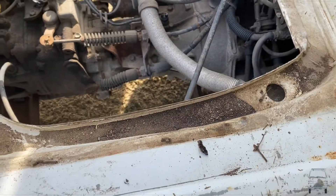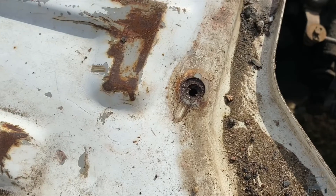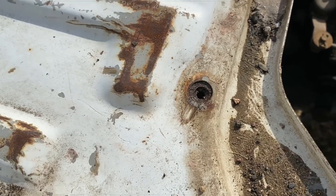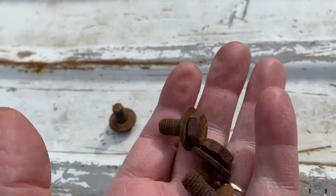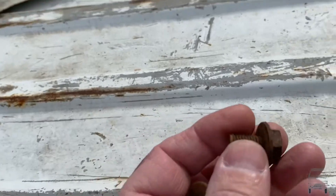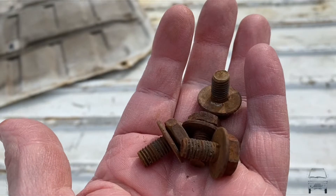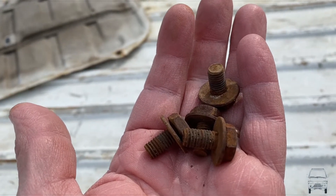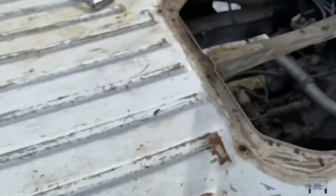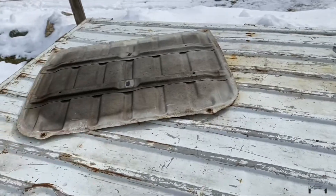I'm gonna clean these out and get some anti-seize in these holes. You only get lucky for so long with that kind of stuff — they're a little rusty but not terrible. I'm gonna be able to reuse them. They're all the same size and they look like the ones that are supposed to be in there. So I'm gonna get these cleaned up, take and paint them, get the anti-seize on them, and those holes will be fine. Then I'll beat that door into submission.